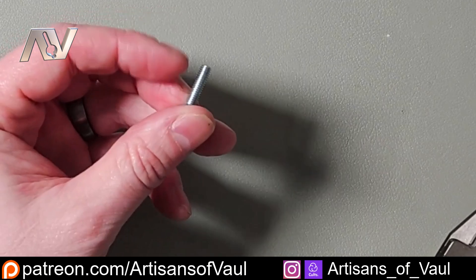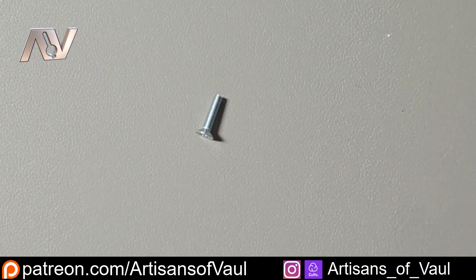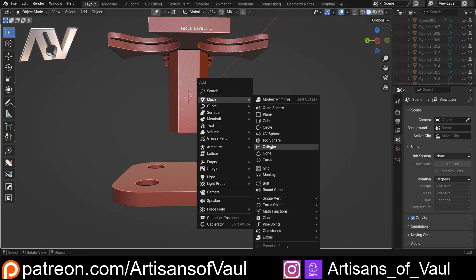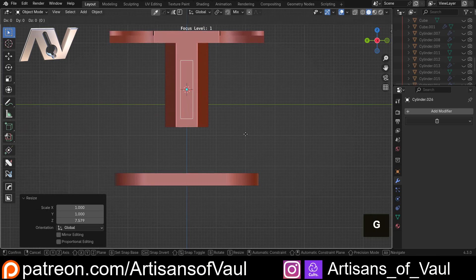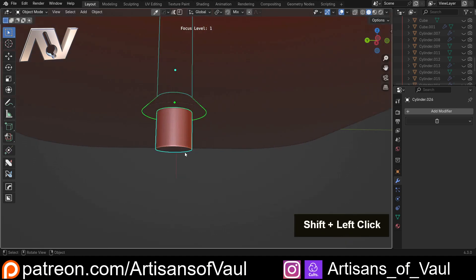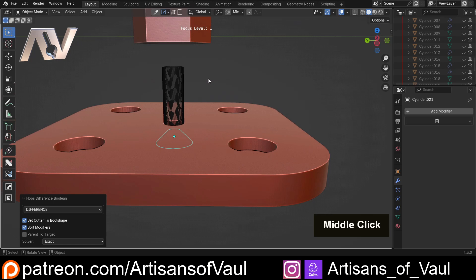Next, let's measure the threaded section with the calipers — about 3.8. I'll call that 4.2 millimeters because we need to be able to thread into this really easily. Same process: Shift+A, bring in a cylinder, change the radius to 4.2 divided by 2. We need this to be longer, so S and Z to scale it up. Then we select the bolt head hole, Shift-select the thread cylinder, and Ctrl+minus with Bool Tool to subtract it. We can always do that the traditional way with a modifier.